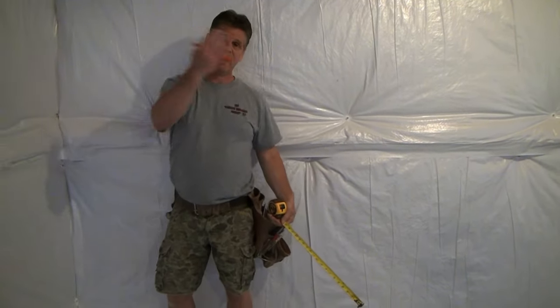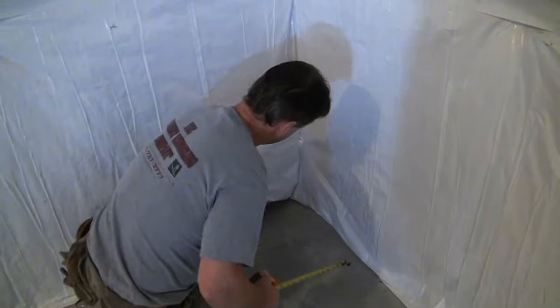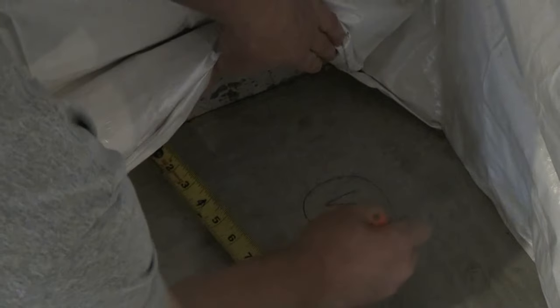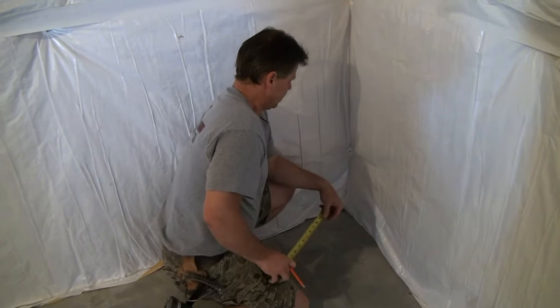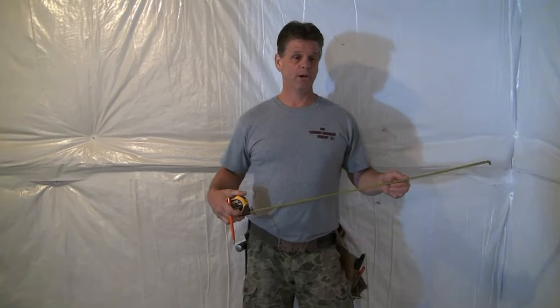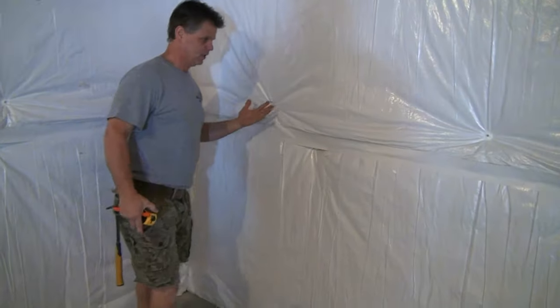Whenever you do one side of any wall, you have to do the exact same thing on the other side. Go to the other end of that wall, lift up the wall wrap, put your tape right up against the concrete, come straight off the wall, and at six inches make another crow's foot. I always circle mine so they're easy to find later. Go around and lay out the whole basement first, then come back and snap the lines. With those two six-inch crow's foot marks in place, that wall is officially laid out.